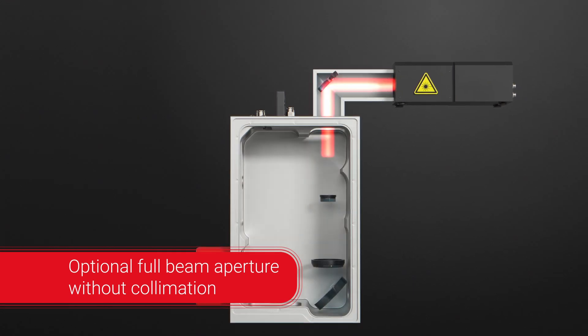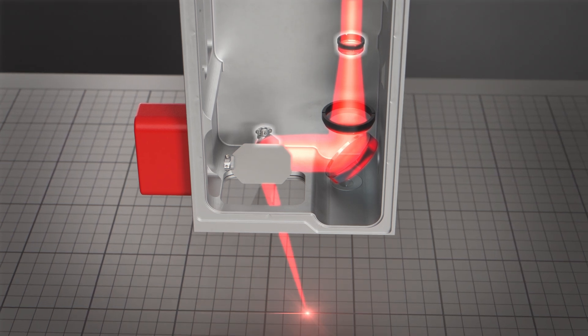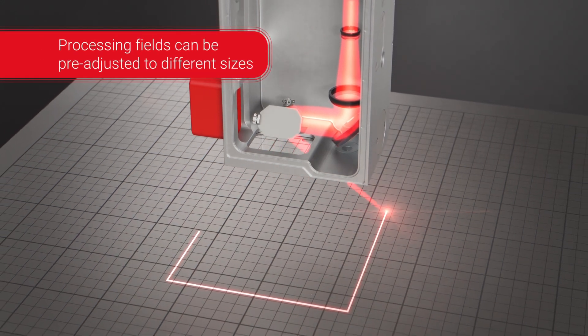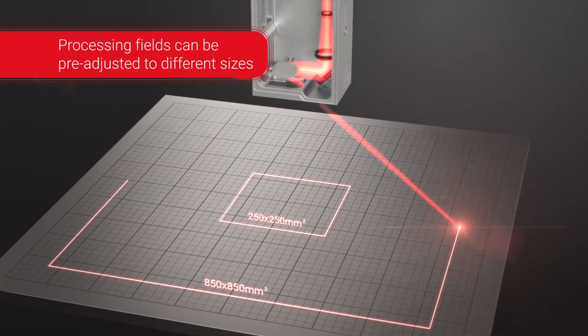High dynamic, lightweight mirrors and lenses deflect the laser beam with high speed and accuracy to any position in the processing field. Depending on your application, the processing field can be pre-adjusted to the required size and working distance.